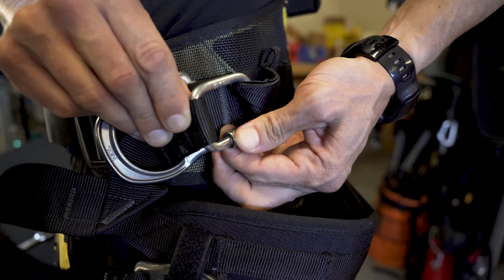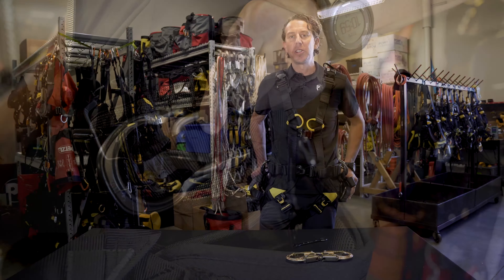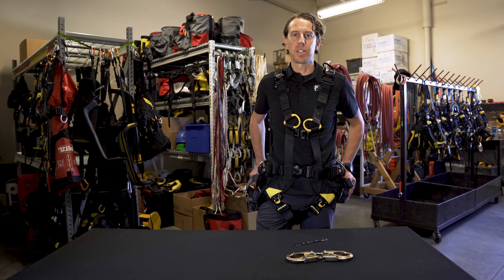The Seat for Volt harness is compatible with the Volt International and European versions only and is not compatible with the Volt Wind series. These are just a few of the tech tips on your Petzl products. Be sure to visit Petzl.com for the instructions for use and for additional technical information.